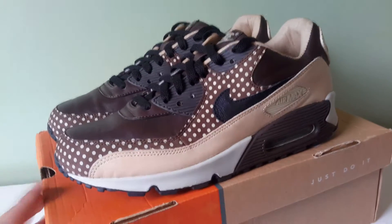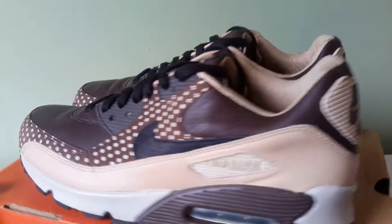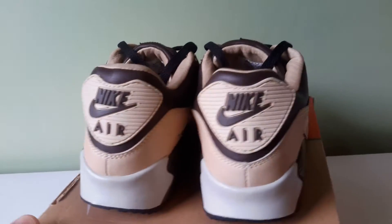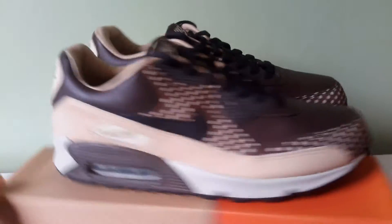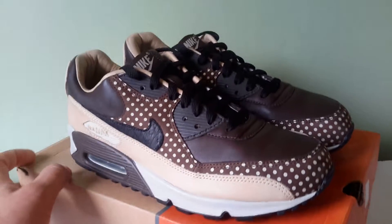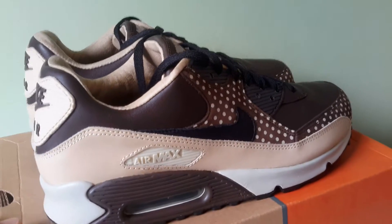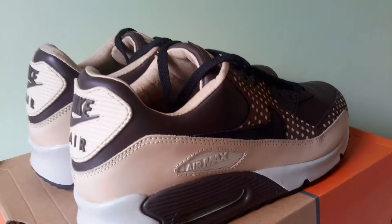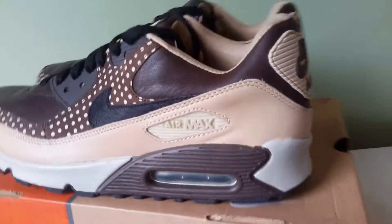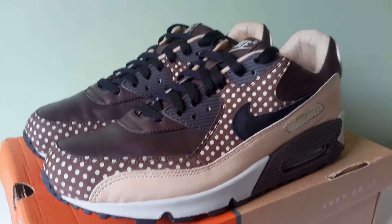These were originally scheduled for a 2005 release — a late 2005 release — but it was postponed until early 2006. They were also supposed to be a friends and family hyper strike release, but Nike for whatever reason decided not to do that and instead made them a tier 0 release, which meant they were only available in select retailers.